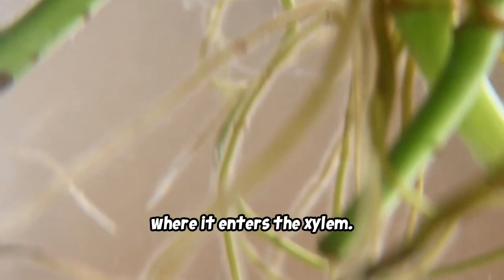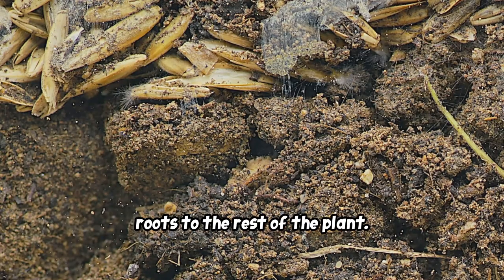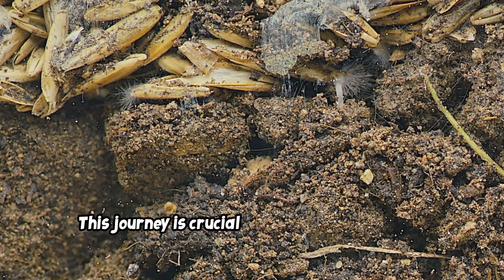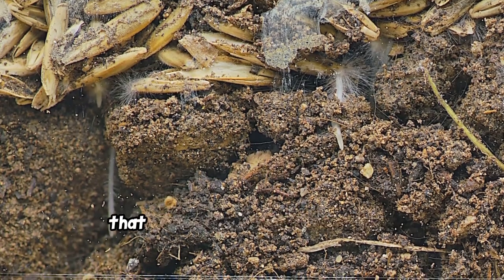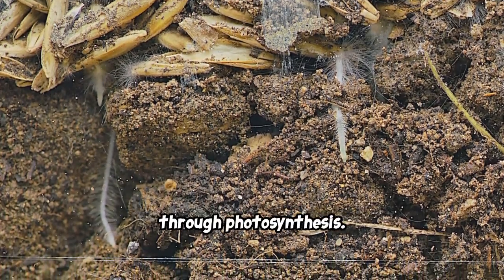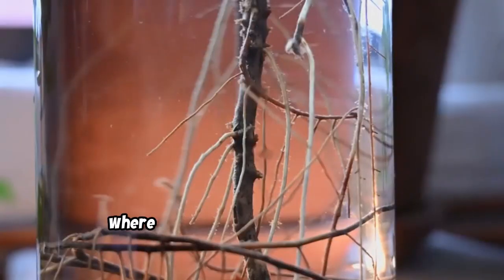The water travels from the root hairs into the middle of the root, where it enters the xylem. The xylem is like a network of tubes that transport water and nutrients from the roots to the rest of the plant. This journey is crucial for the plant's growth, as the water carries essential nutrients that the plant needs to produce food through photosynthesis.